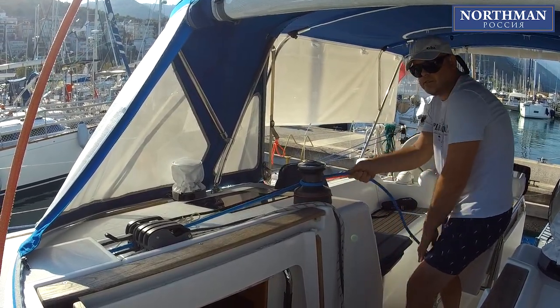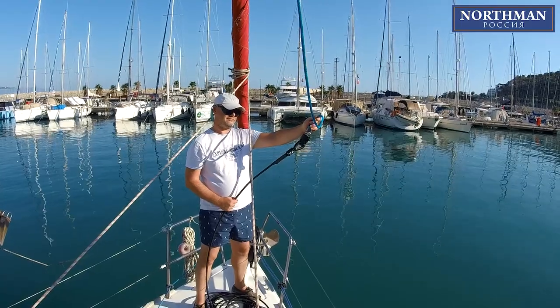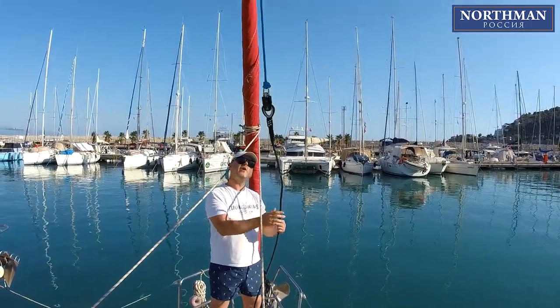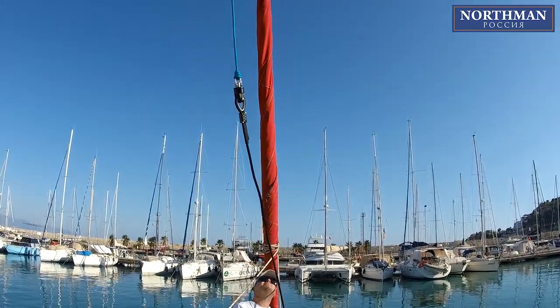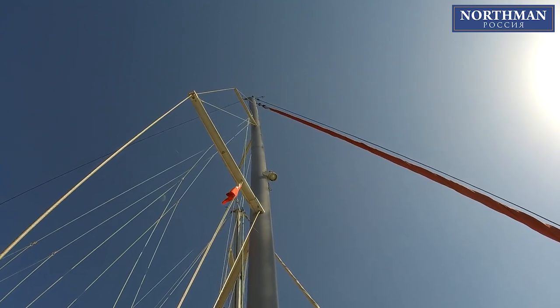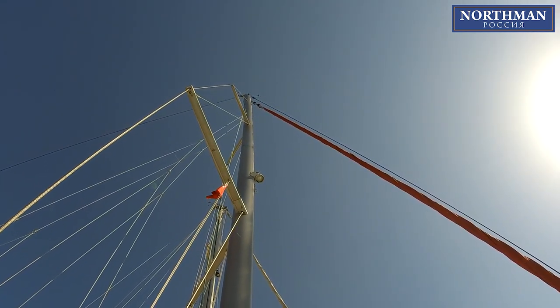While one crew pulls the halyard from the cockpit, you will be on the bow helping the torque cable to unwind. While the stay is going up, it is good practice to manually divert the rope from the mast so that the top swivel would not bump into the rigging too much.